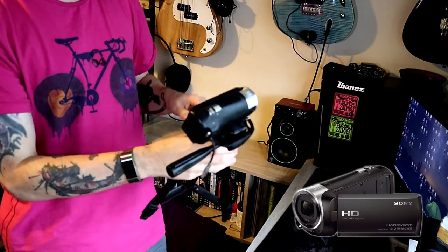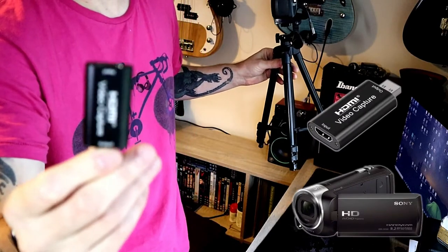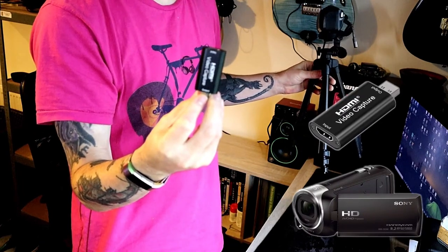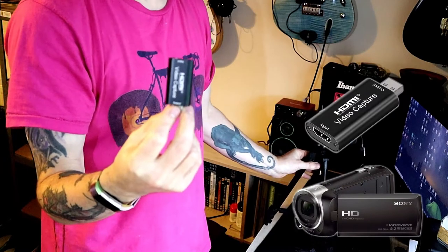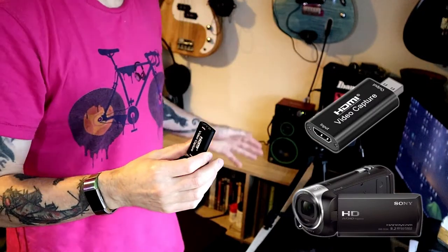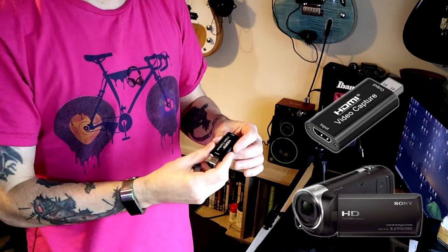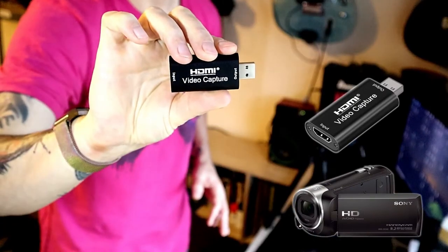So, we're going to connect the Sony CX240 to the computer via a cam link. This is not an Elgato cam link — this is a cam link that was picked up on eBay for about seven quid in UK pounds, which is probably about $10, $11, $12 in US dollars. The main top brand for these is Elgato; they do a cam link and also a video game capture card. We've got the cheap cam link replica card here — HDMI video capture.